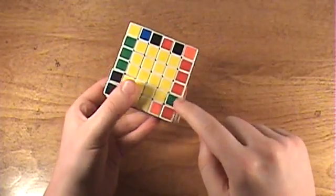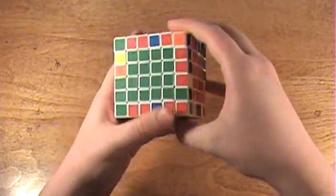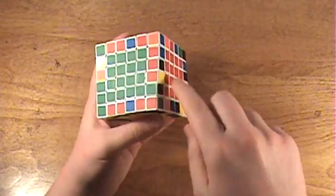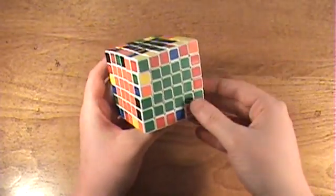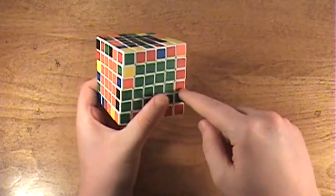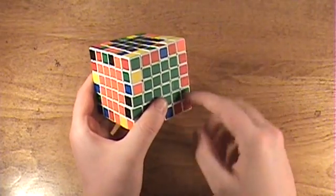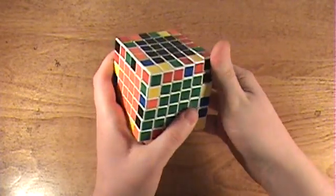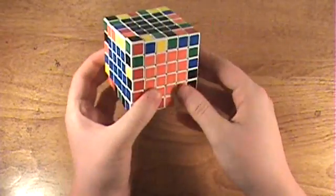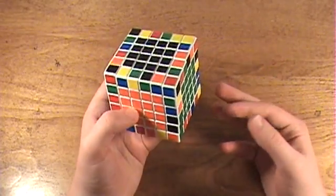Here is an edge piece, so I'll rotate that over and bring it into position. Just like I showed in that tutorial, if you find this case where the same color faces you, then that's a no-no. When you've got another edge to pair up, position it so that it aligns correctly. Take this edge, rotate it up onto the top layer, rotate it over here, and bring it down. Then it is now matched up, and that should look familiar to you based on the 5x5 tutorial.